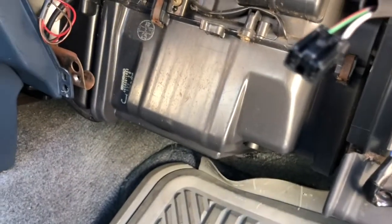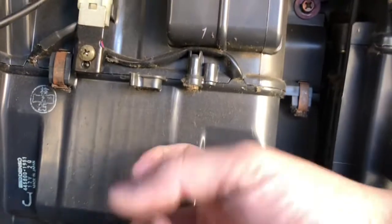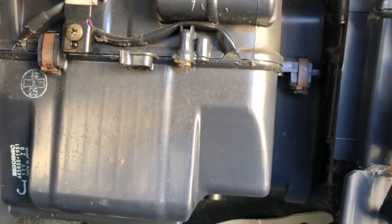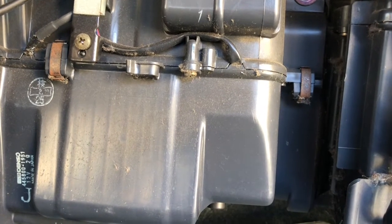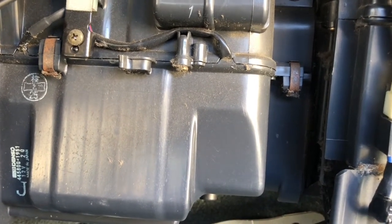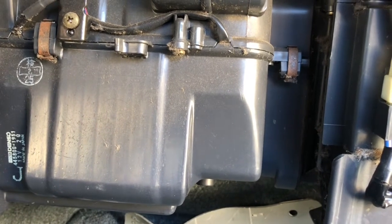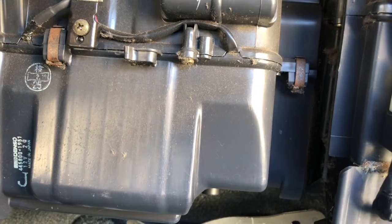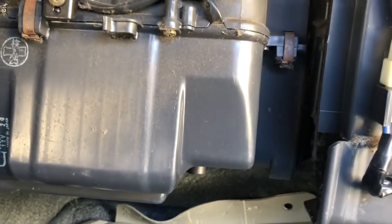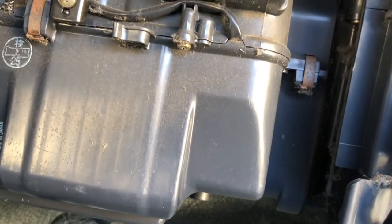I suspect a leak coming from my evaporator core, which is sitting right behind here. The funny thing is, when I took it to the shop and had the mechanics check the pressure, they said the pressure is holding up just fine — it's just not gaining anything.